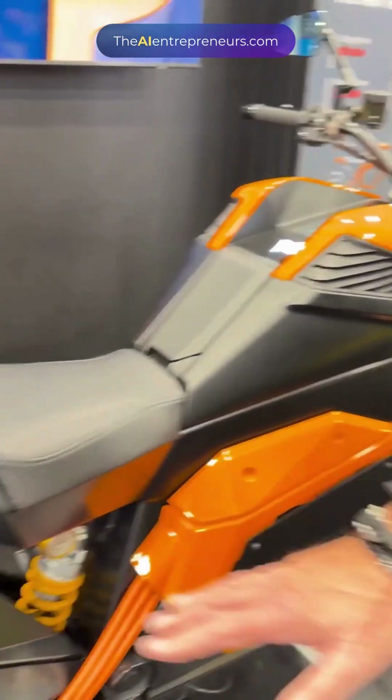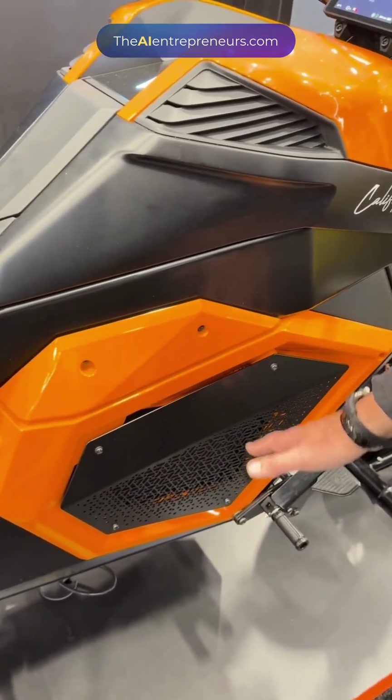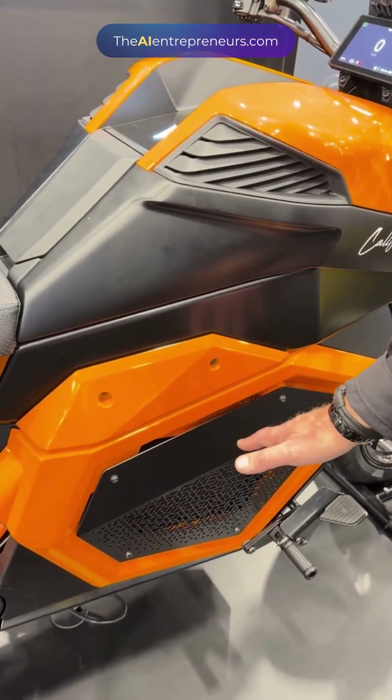And because of that, this area is all now for batteries. From here down is the battery, giving a nice low center of gravity.